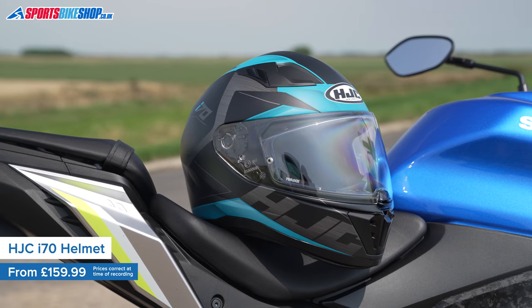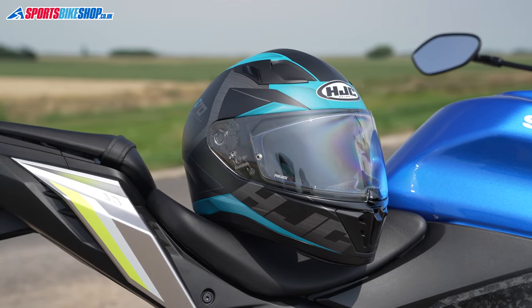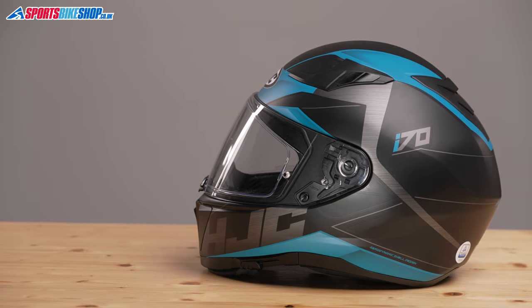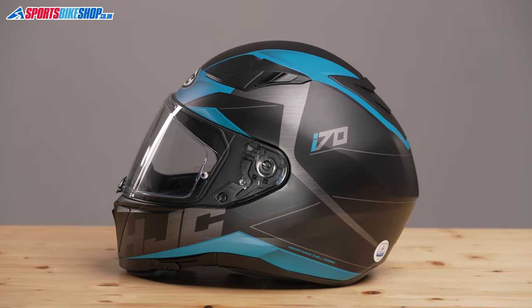This is HJC's helmet in the very competitive £160 to £180 price bracket. This helmet costs £159.99 in the plainest colours and it's £179.99 for more intricate designs like this 2021 Illuma paint scheme. When the i70 first came out in 2019 it was about £20 more expensive, but the drop in price over the last couple of years has made the i70 much more competitive.